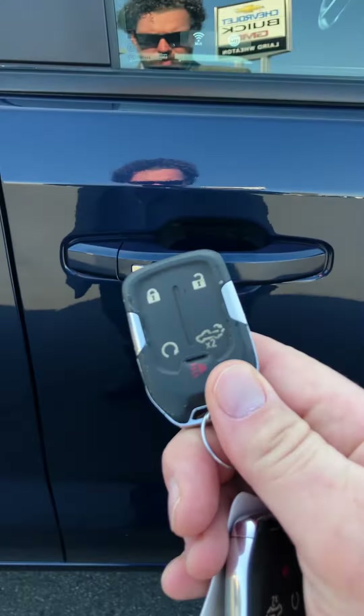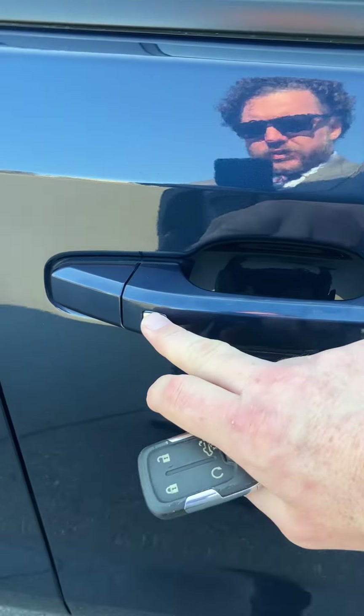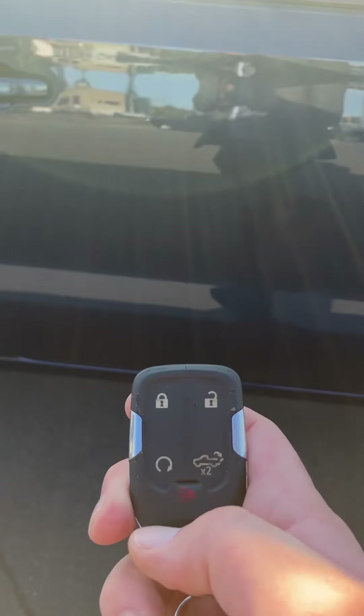All our passive entry and exit, which just means you push this button on the door handle to get in and get out. Remote start on it as well.